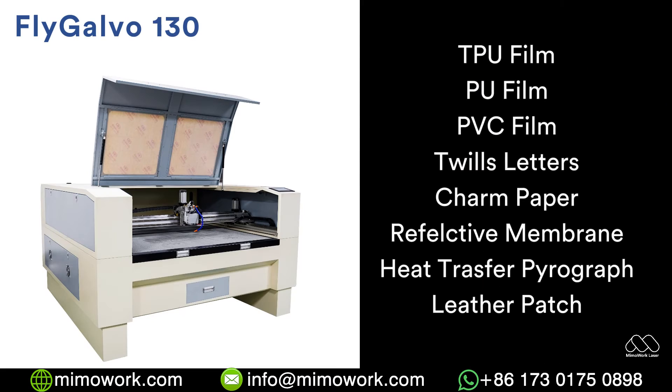What's more, the Fly Gobble 130 can also be used for fly cutting and marking other applications efficiently. Send your inquiry today.